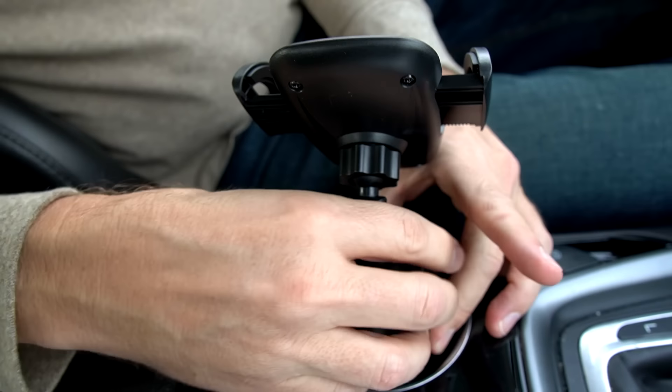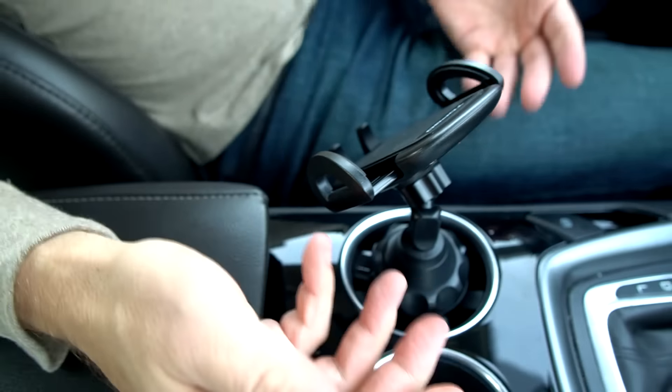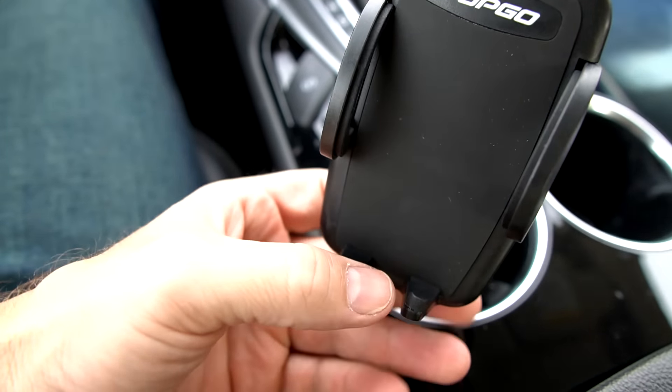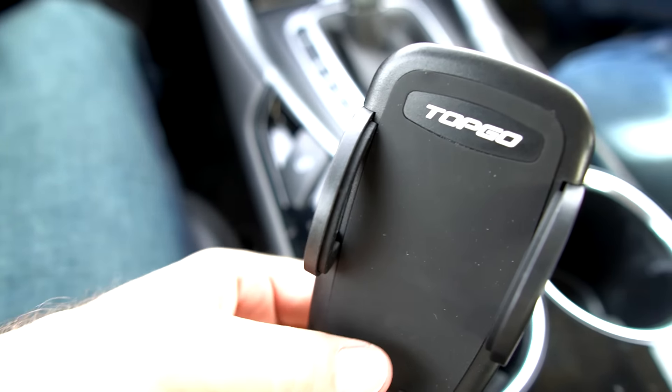This is also the most expensive one at 36 bucks. I lose a cup holder with it. But look at this — oh, I like that. That's something oddly satisfying, and the sound it makes too.